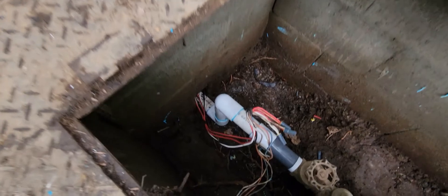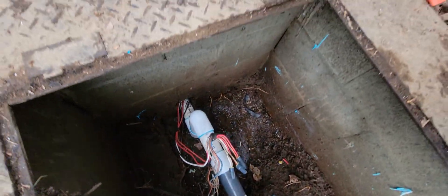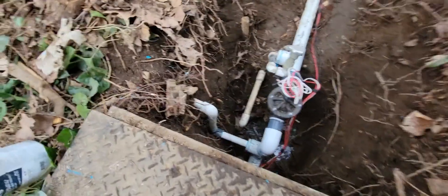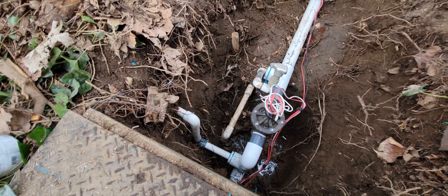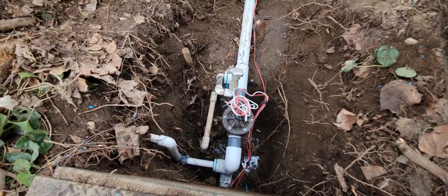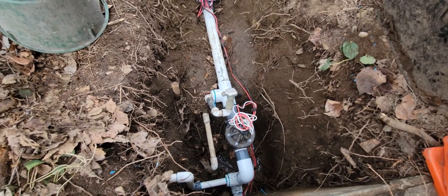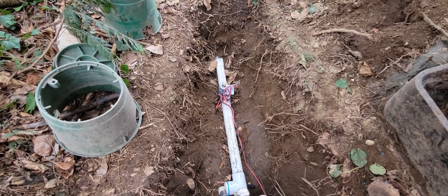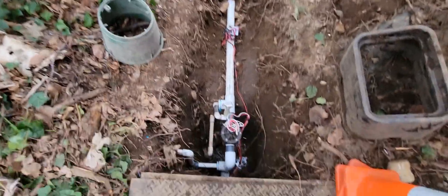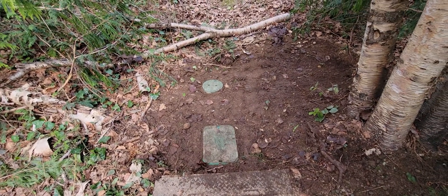All finished. Got it all spliced up — pipe going down underneath the blocks and comes back up. We have a branch line going down to our quick couplers so they can use hoses down in the garden. We've got our master valve for the field irrigation, a quick coupler back in place to blow out the system, and our flow sensor. Just got to put the boxes back, fill it all back in, and we're ready to go. Everything is back in place.